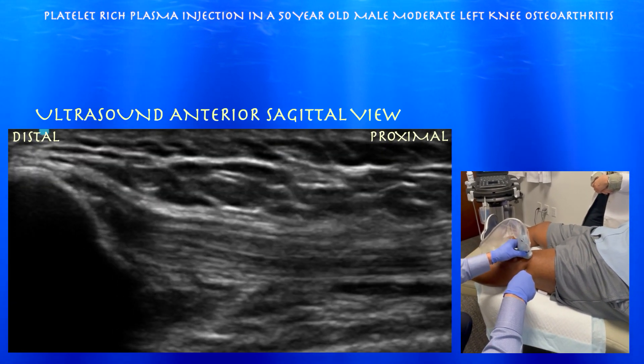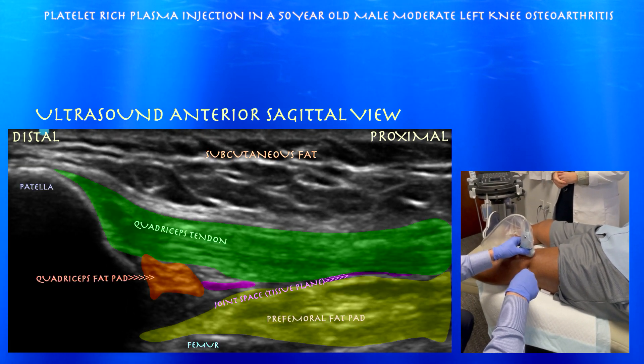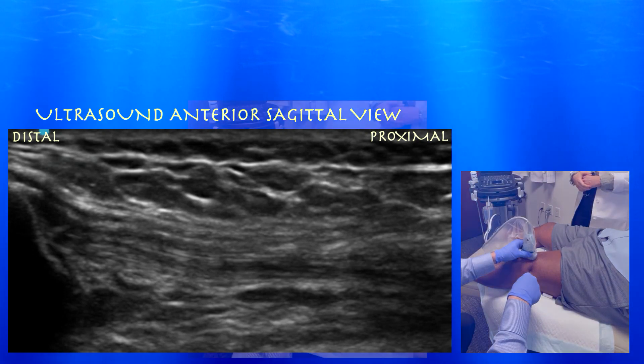Now we're going to look at it from the sagittal plane. Right side is proximal — you can see the patella on the left. There's a little nubby fat pad just under that distal quad tendon. You can see how broad and thick the pre-femoral fat pad is.